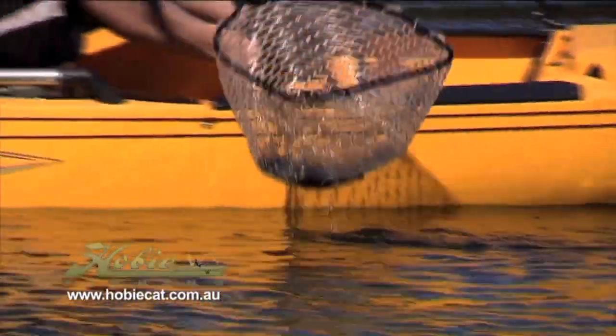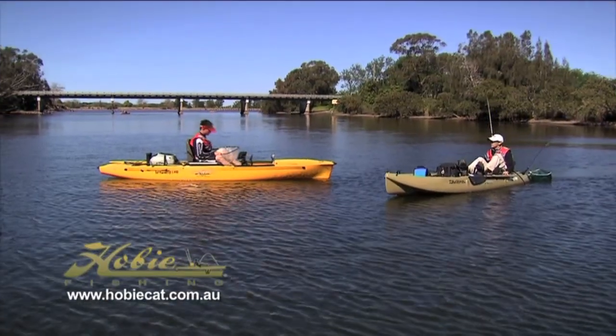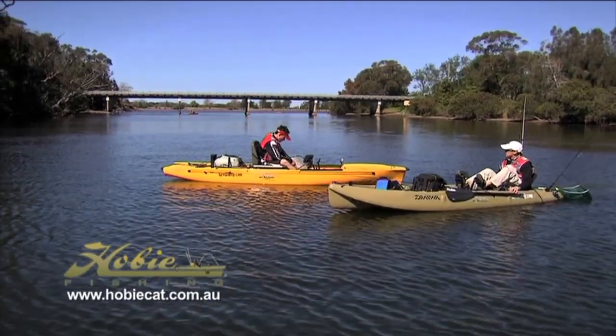Ian's fishing out of the Hobie Pro Angler, which is the top of the range in the Hobie fleet. Ian, why don't you tell the viewers what you like about fishing out of the Pro Angler?